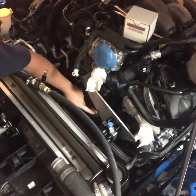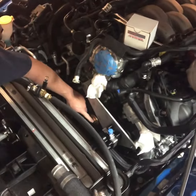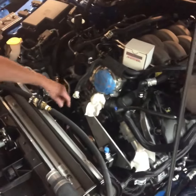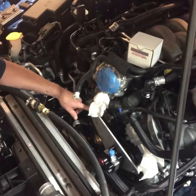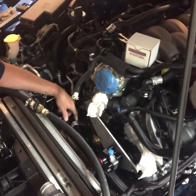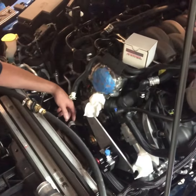It also gave me more room to take the crank bolt out, which you have to put back in — it's a lot longer bolt. I don't even think with the fans in you'd be able to do that, so I took them off. I'm not a huge fan of the way this oil return pump mounts and the way it's all done.